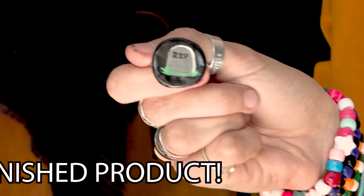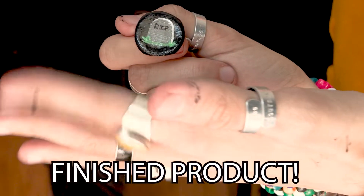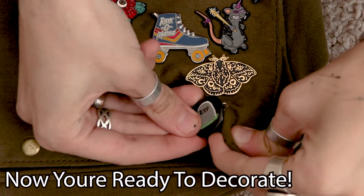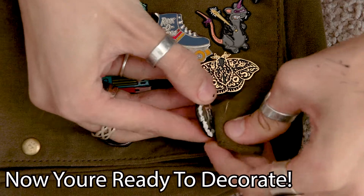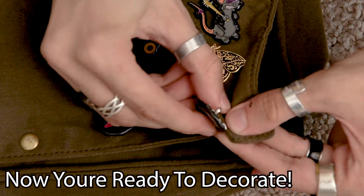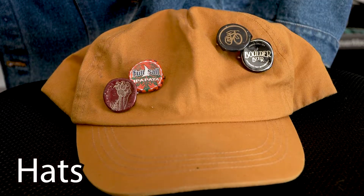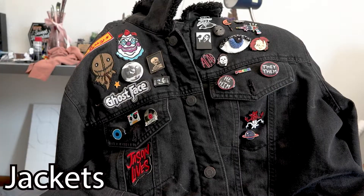Here's our finished product. Once you have it you can use it to decorate whatever you'd like. I chose to put this one on my bag because that's where I thought it looked the best, but you can do whatever you want with them — you can put them on hats, bags, jackets, vests, whatever your heart desires really. The important part is to have fun with it because it's something that you made and you should be proud of it.